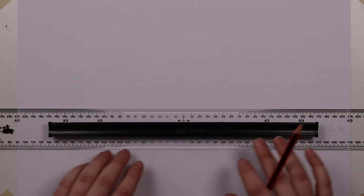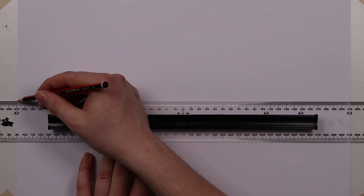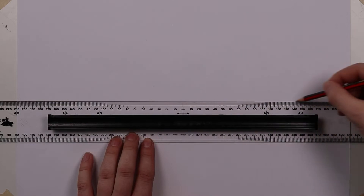This video is going to be a quick introduction to how to dissect a circle using a set square of either 45 degrees or a 30-60 set square.